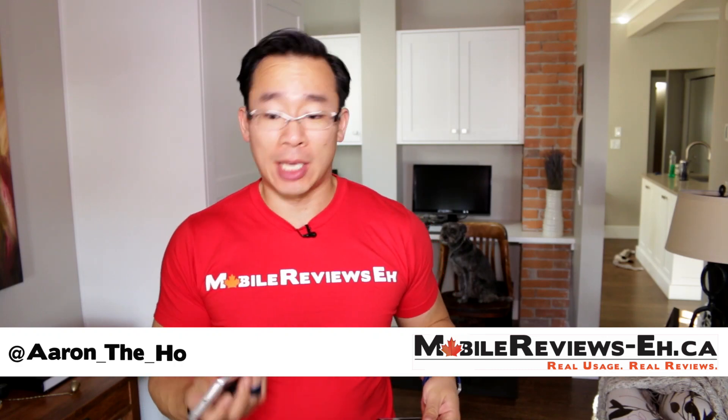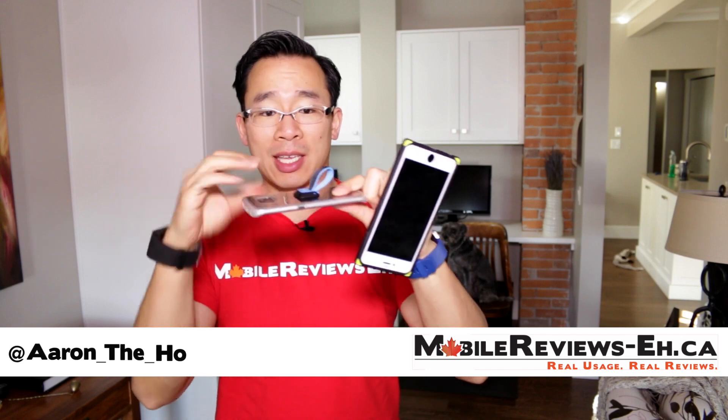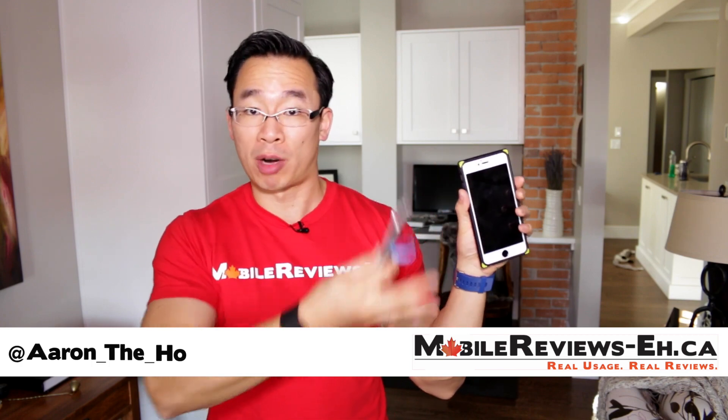Hey guys, it's Aaron from MobileReviews-Eh.ca and today I'm going to do a review of the UnGrip, which is basically an accessory — it's on Kickstarter, it's fairly new — that basically helps us handle our addiction to our giant smartphones.